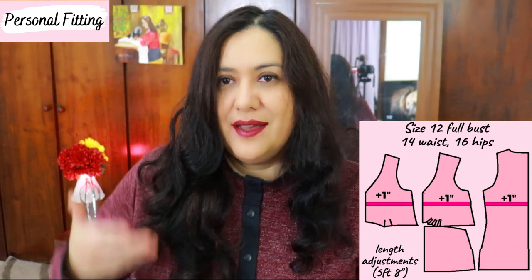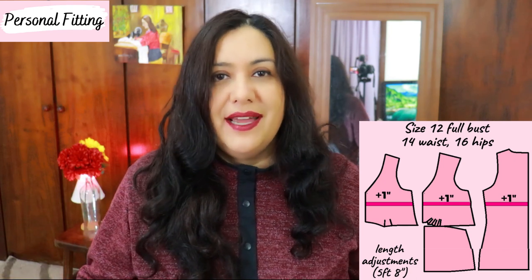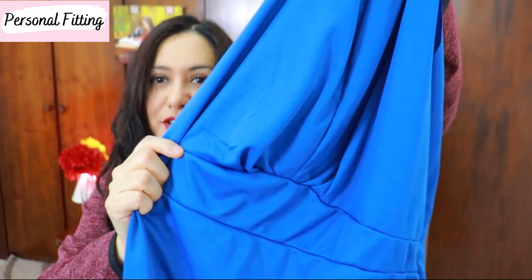The reason I added an inch of length to the upper bodice area was that even though I'm choosing the full bust option with the correct width, I usually tend to miss some vertical ease, and being taller makes a big difference. I added an inch to my pattern and made a quick muslin — not lined, nothing fancy — just to check that the pleated waist piece would be right below my bust and not cutting across it. I could confirm the adjustment was correct and then went ahead and cut my pattern.